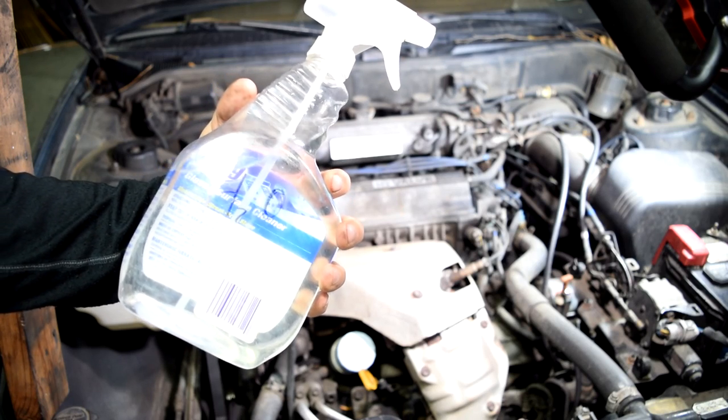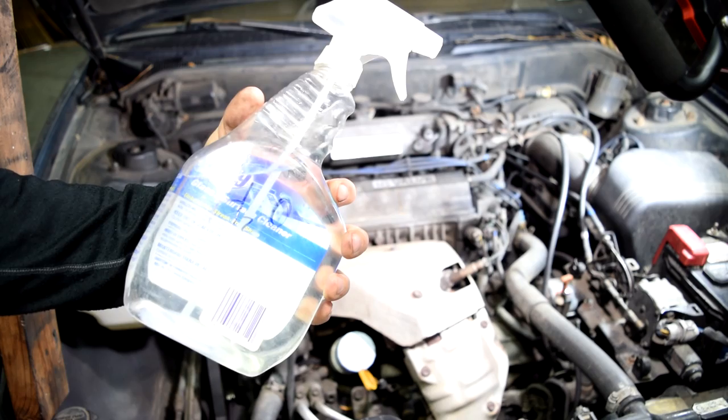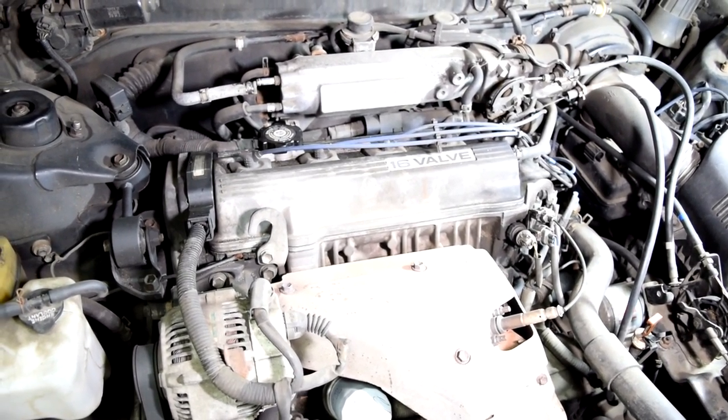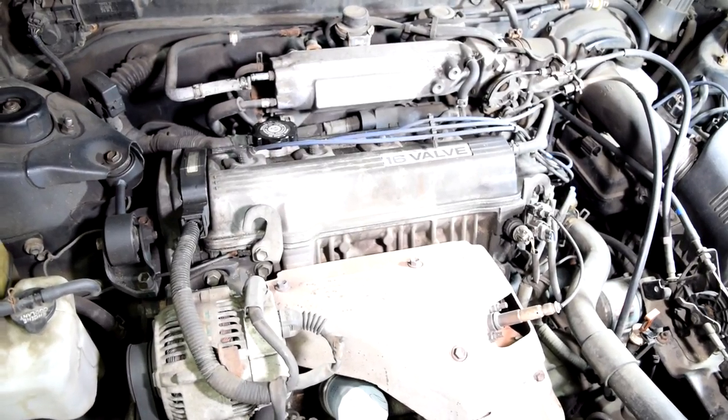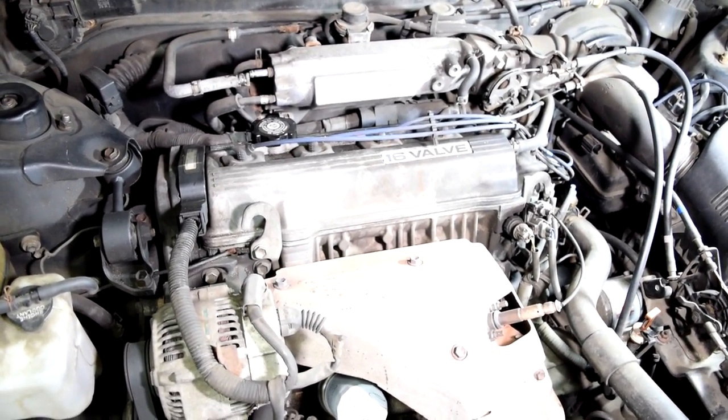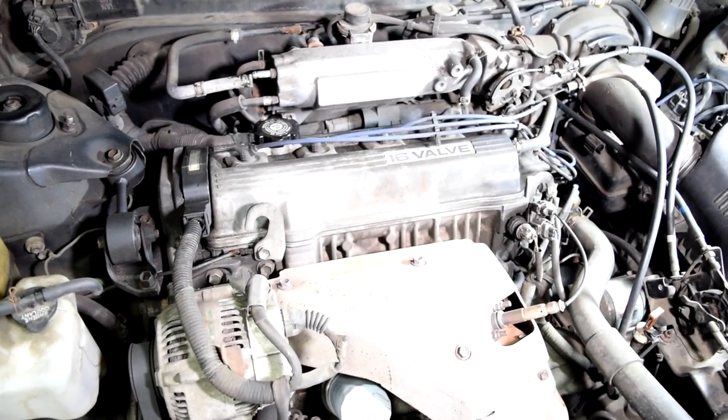The first and safest way to find vacuum leaks is to get a spray bottle and fill it up with plain water. Next you want to start your engine, and you want to make sure you do this on a cold engine, because a lot of vacuum leaks will show on a cold engine at idle but they won't show when the engine is warm and up to operating temperature.